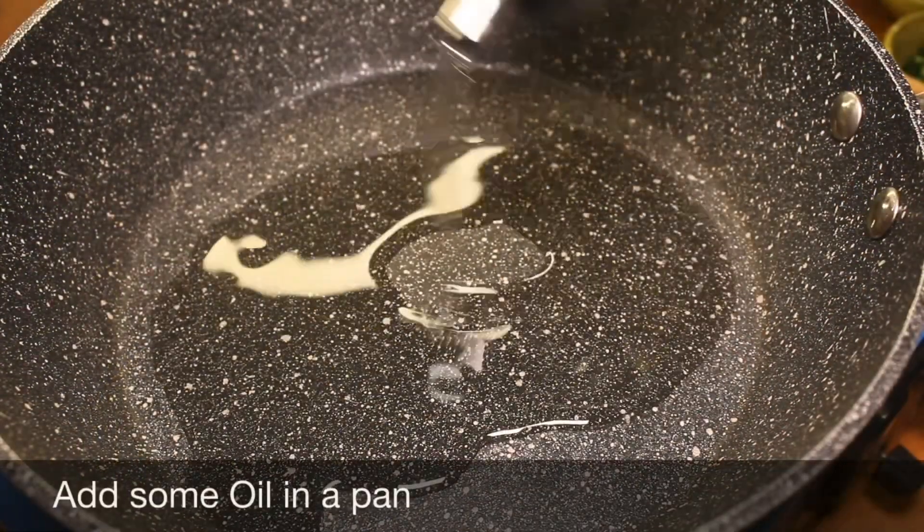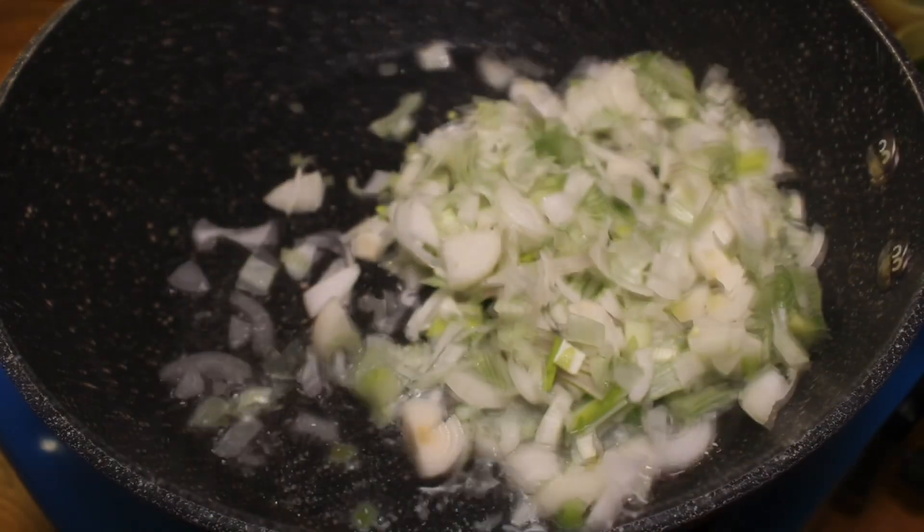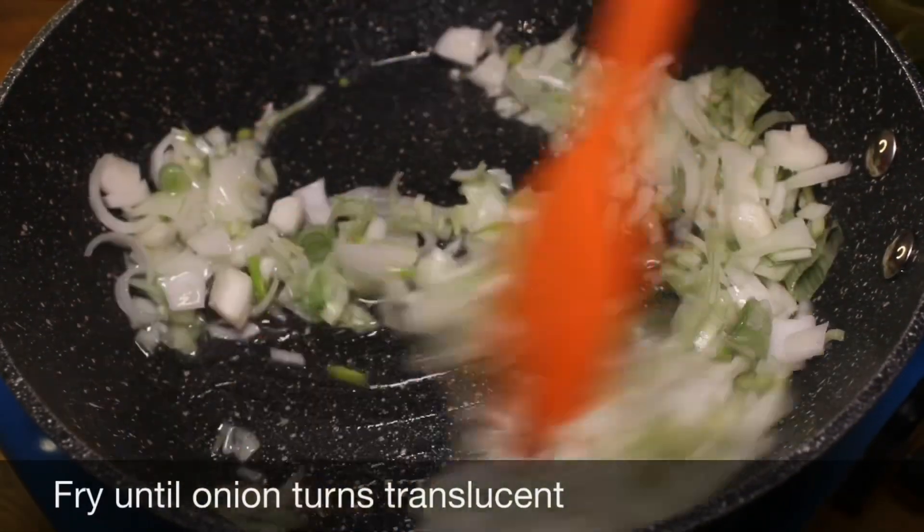Add some oil in a pan. Take 1 cup of chopped spring onion white bulbs and fry until the onion turns translucent.